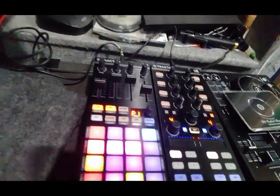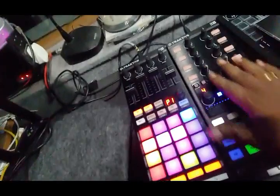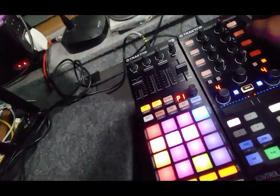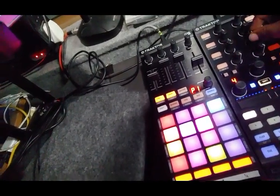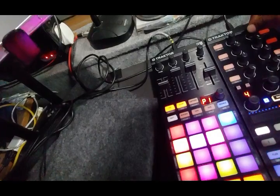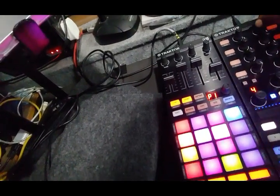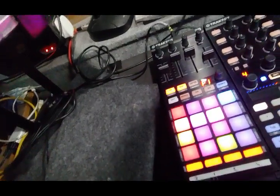I'll show you what I've done. There's just normal control as it is. I have mapped this — once as an EQ section — this is main volume, bass, mids, and highs. This is the LED meters display for the track.